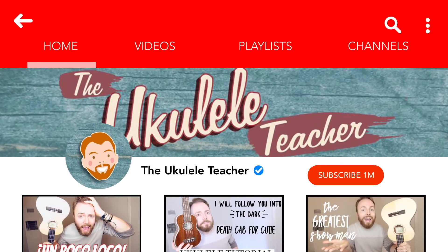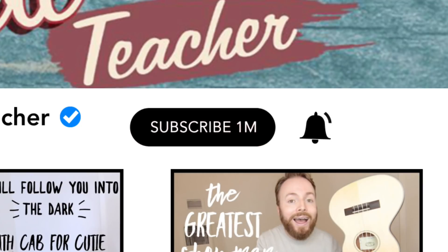Make sure you give this video a thumbs up if you want to see more lessons like this one, and let me know in the comments below what lessons you want to learn next. Also be sure to subscribe and turn on the notifications so you never miss a video from this channel.